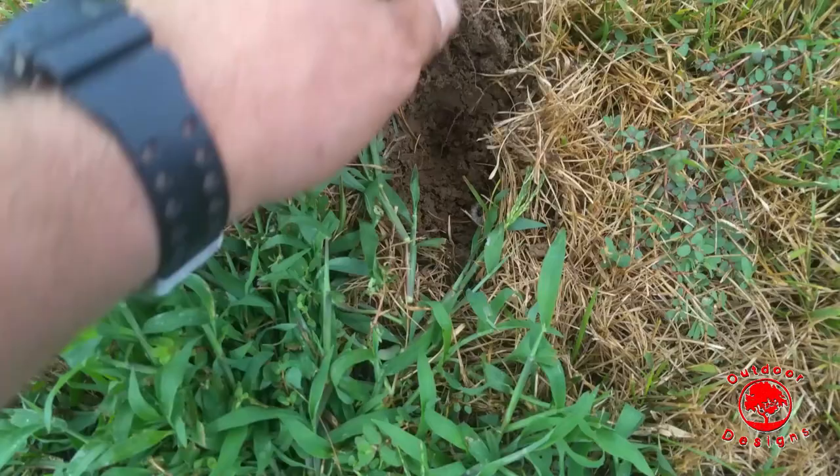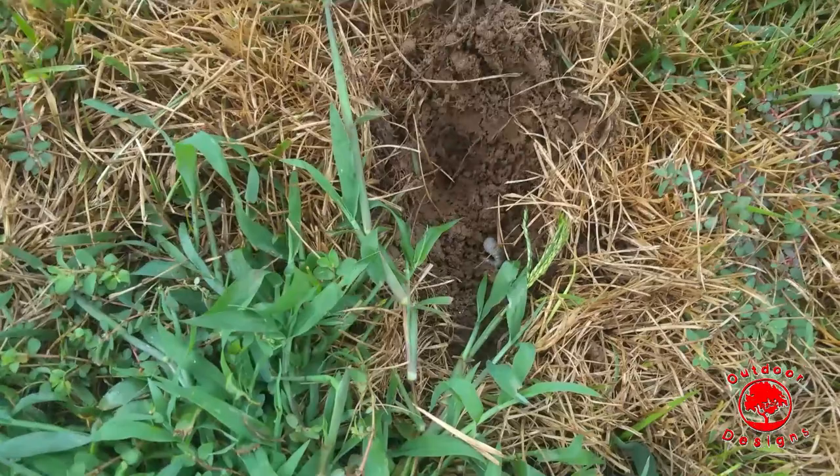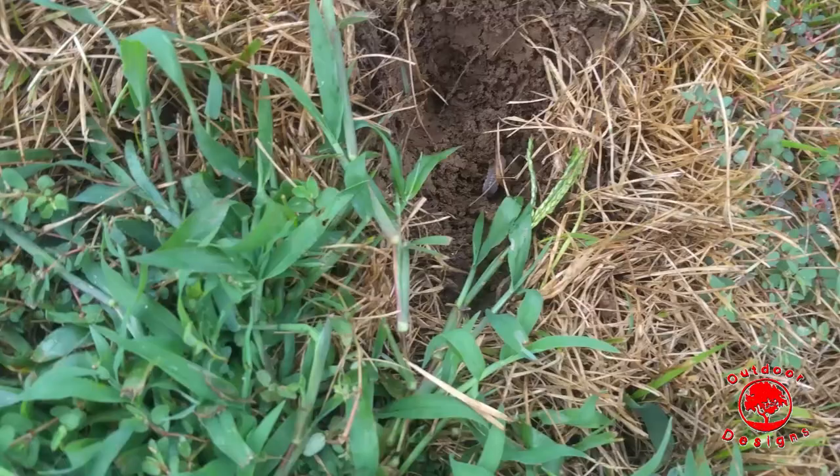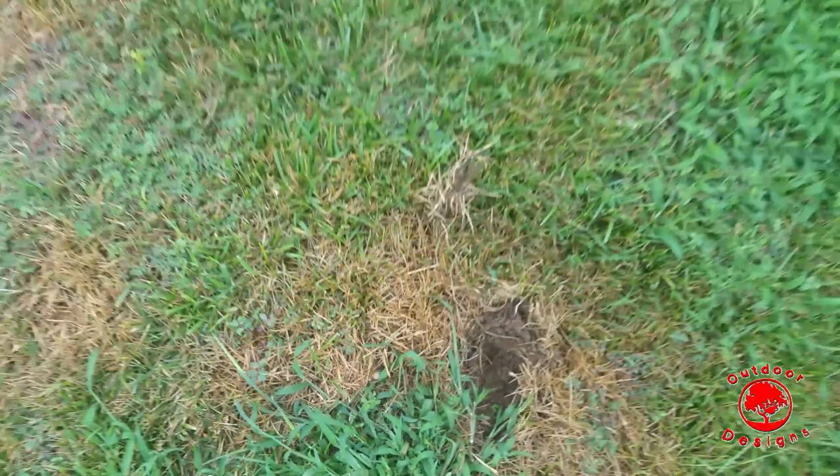What happens is these grub worms are feeding on the roots of the turf grass, and as they consume the roots it obviously damages the plant. The majority of the time the plant cannot be repaired — it has to be renovated. So this yard is going to have to have a lot of work done for it to look nice again.